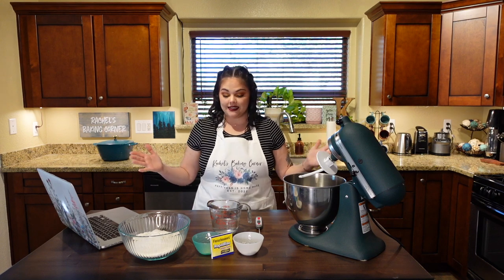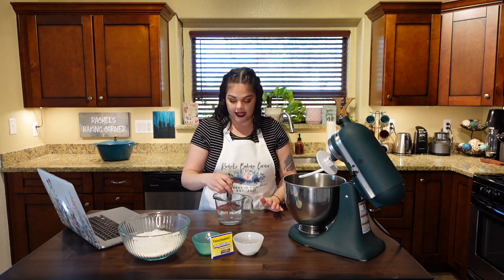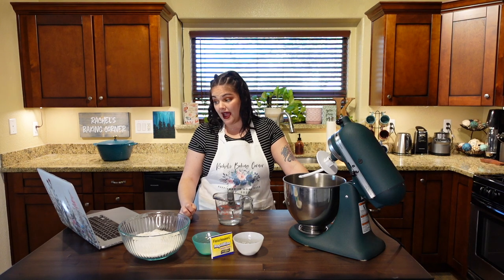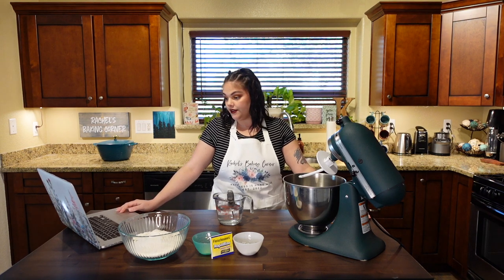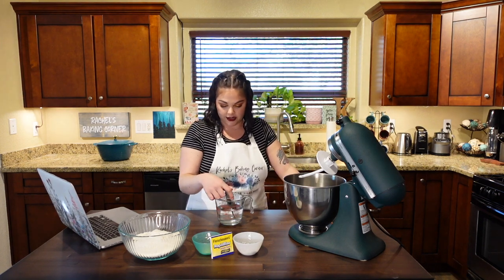First thing to address in bread making: you want to use warm water, but not so hot that it kills the yeast — that would defeat the whole purpose. I like to check the temperature no matter what. We're looking at about 106°F. I believe 110°F is the maximum the water should be, or about 105°F is ideal. It's just over 105 — it'll lose some temperature as it goes into my cold KitchenAid bowl, so let's pour it in.